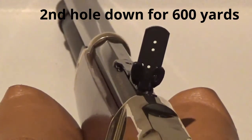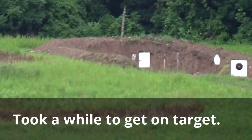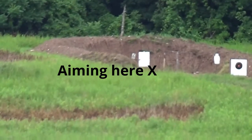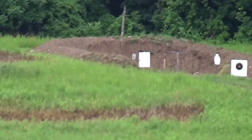You get to the point at around 600 yards where you really can't see your hits, so you need somebody with optics to spot for you. High again. Holy crap, high again. Four or five inches over.